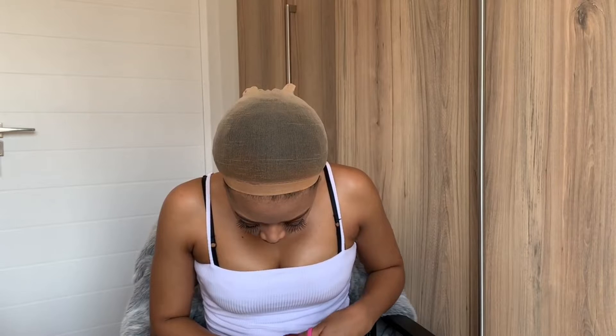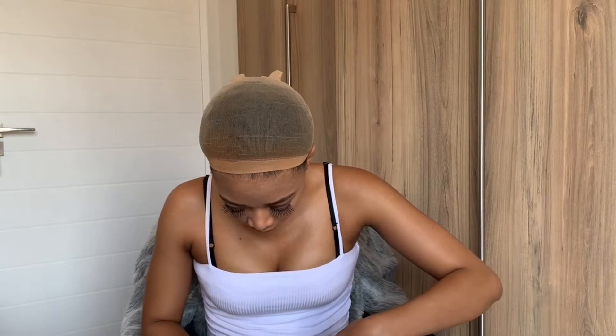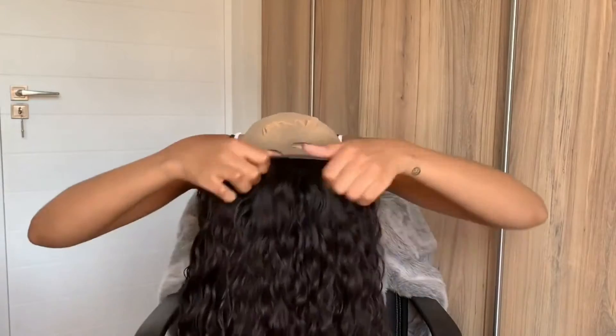As you can see, I've already added a bit of foundation to my wig cap, and I also added a bit of foundation to the closure itself just so that it blends in with my skin.